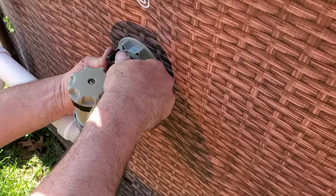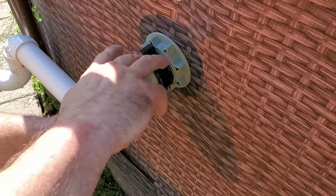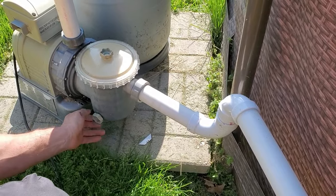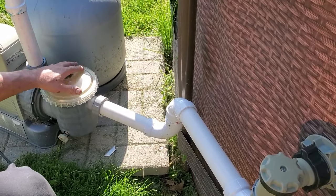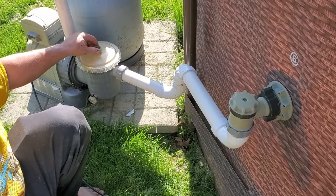Go ahead and install your threaded couplers. One of the great features of doing this is now you have a shutoff so you can shut your water off, drain your chlorine basket when your pump is off, and put your tablets in without having water flowing all the time. It also helps if your pipes are too high or whatnot — makes it very convenient.